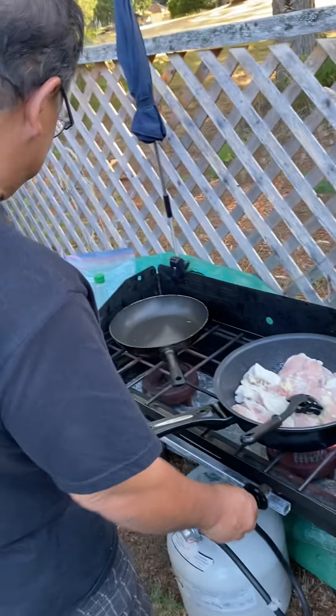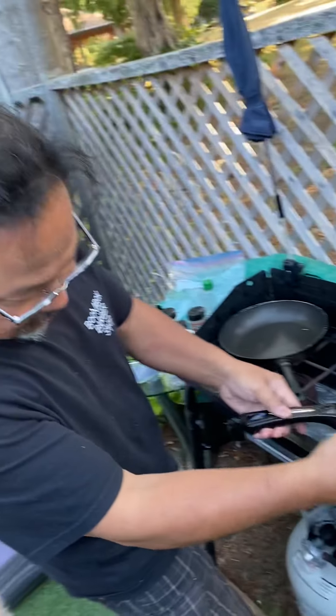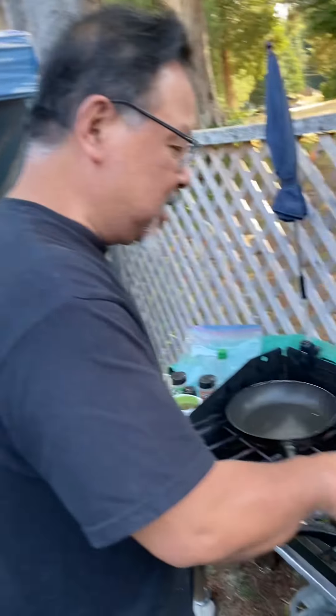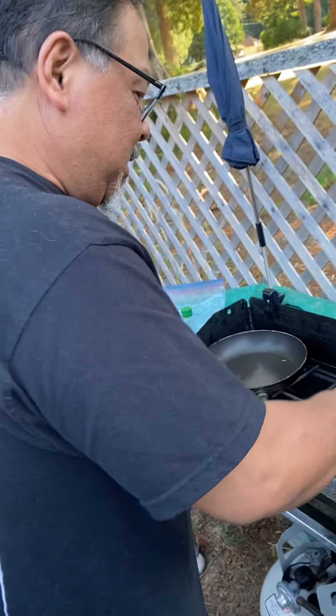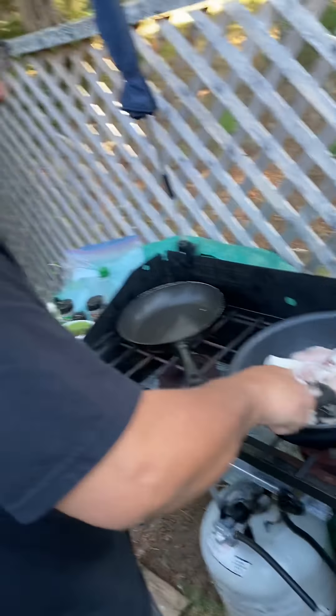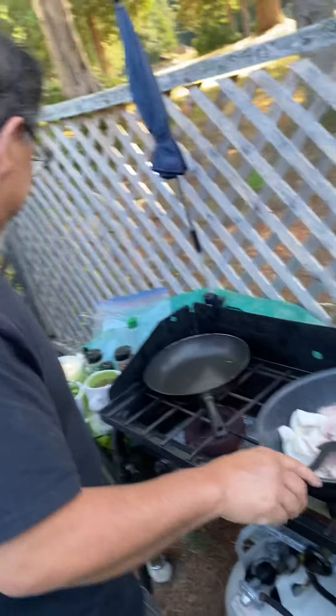A big shout out to my grandson Isaac. Hey guys, peace out! Where are we at, Isaac? We're at Camp General, right? Yeah — Camp General Sunshine Code 2021, and Papa's doing stir fry for dinner.